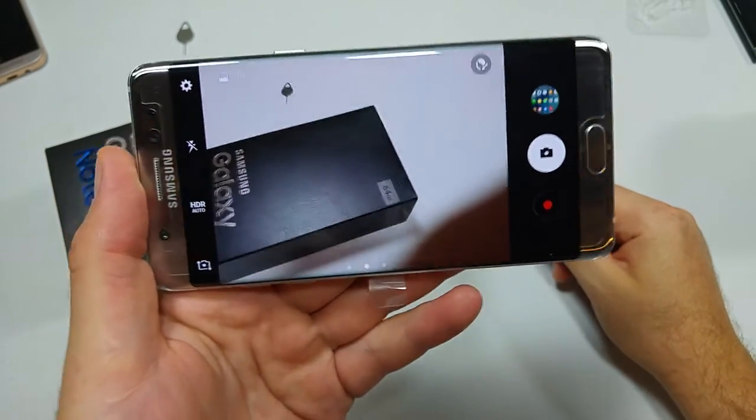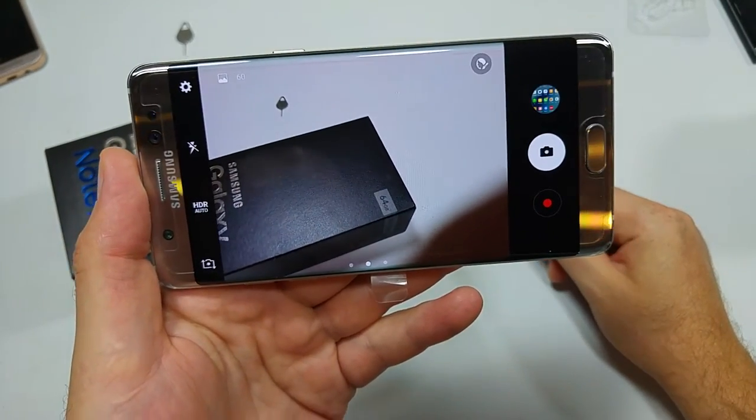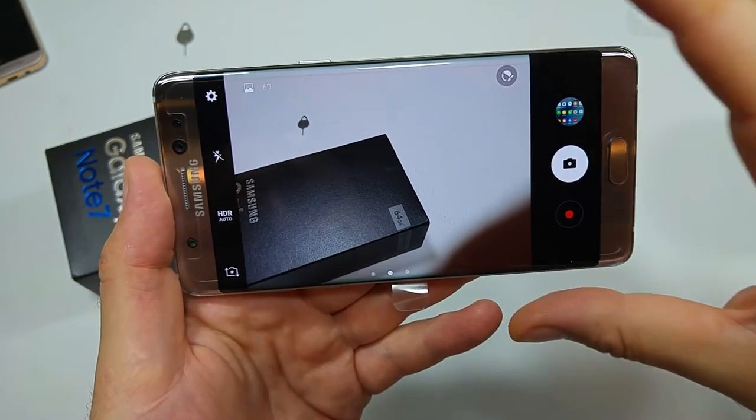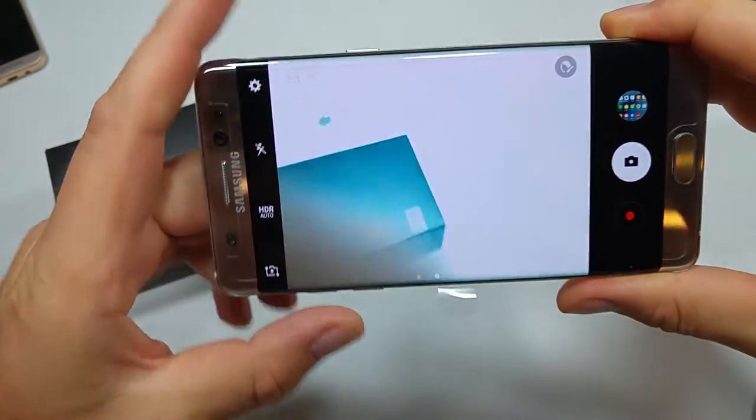This is a quick informational video. I got the Samsung Galaxy Note 7, and I'm going to show you how to change your video settings or camera settings so that when you're taking a video, you can record in 4K.